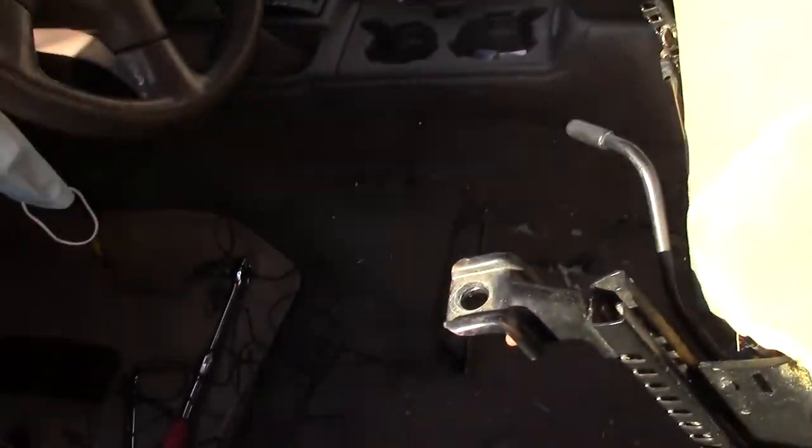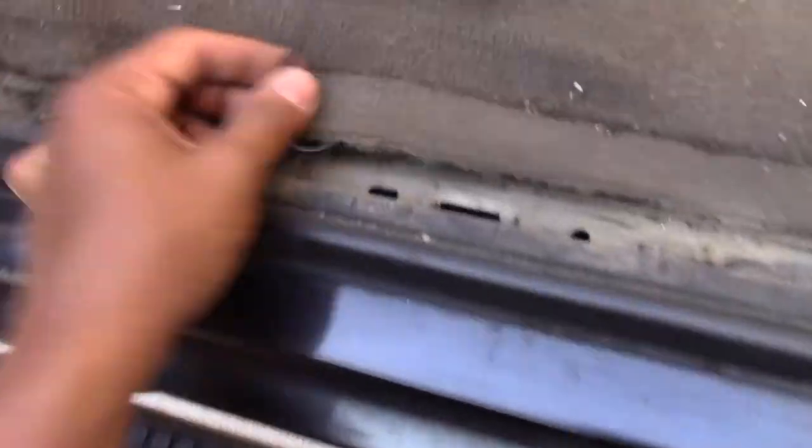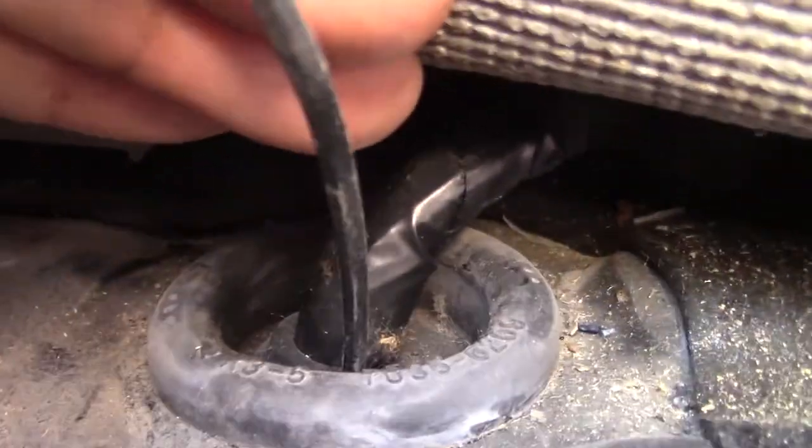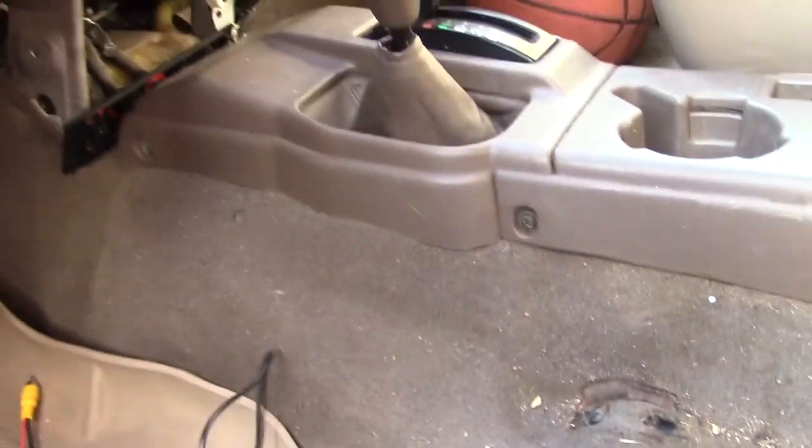As mentioned earlier, I removed my seat and also the trim to the carpet so I could access where the grommet hole was coming up through the floor. Nice and easy access underneath the carpet — a very clean install. Going up underneath the carpet to the side, to the left.